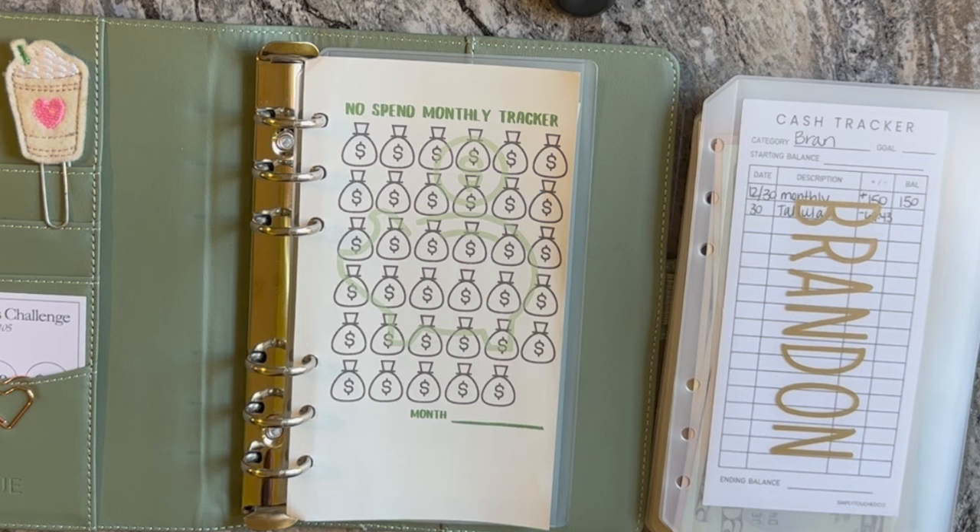The way I budget is different in the sense that we only get paid once per month. So initially we take care of all our primary bills. Afterwards, we zero balance the rest. So what I'll be stuffing today is just the sinking funds.